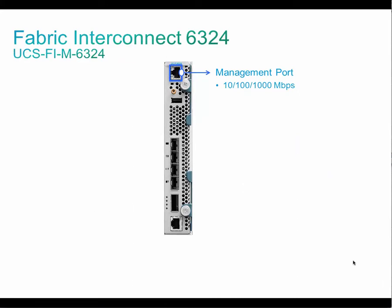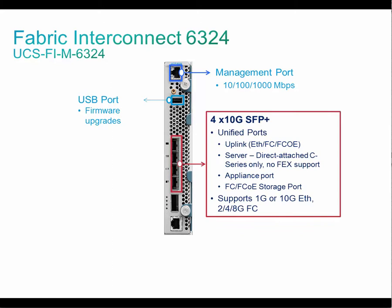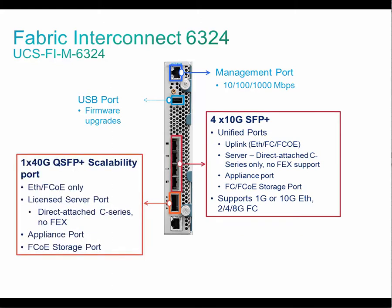Let's look at the Fabric Interconnect for UCS Mini. It's an IO module form factor which goes inside the chassis. Fabric Interconnect 6324 is a low-latency cut-through 10 gigabit Ethernet, FCoE, and Fiber Channel switch, offering four 10 gig unified ports and one 40 gig scalability port. Unified ports can be used as uplink ports for storage and network, or you can connect a C-Series Rack server directly to it.